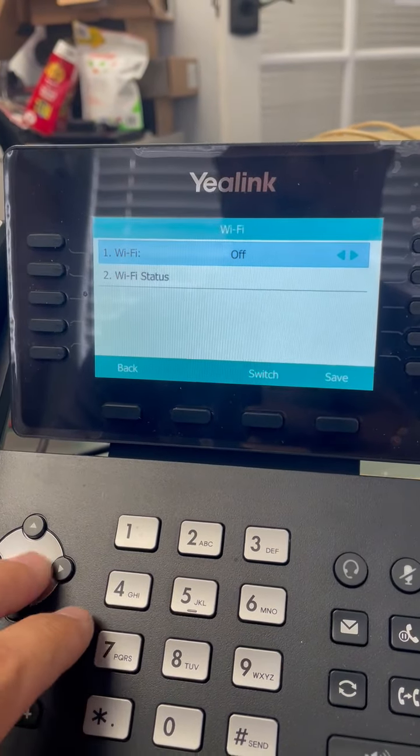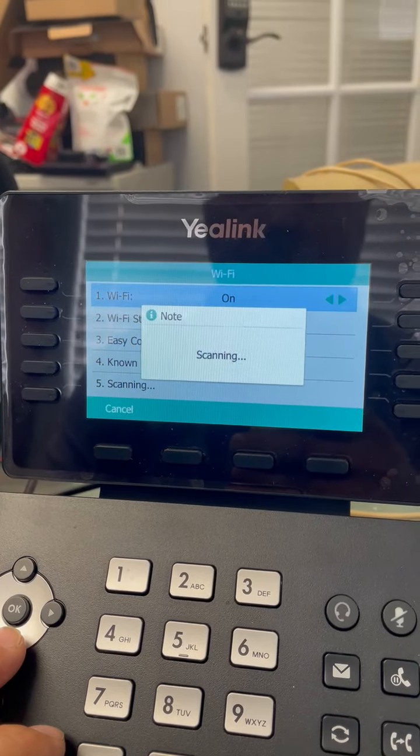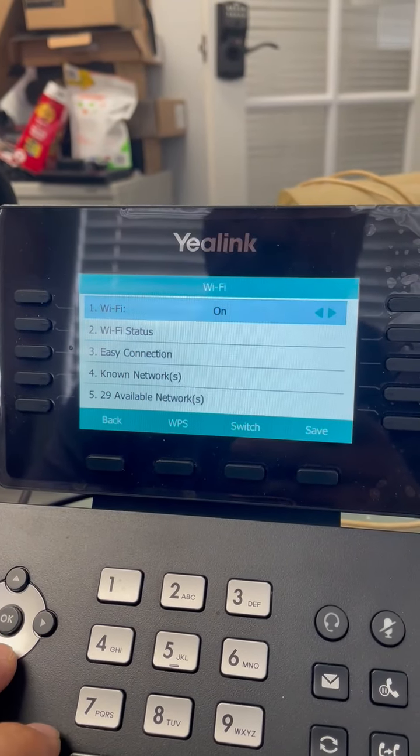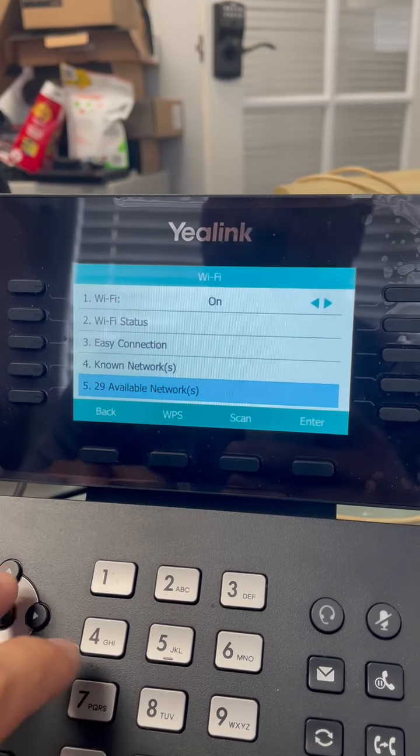Try that again — on, save, there we go. Now it's scanning for my Wi-Fis. Let's see: easy connection, no networks. We don't have anything set up, so available networks.